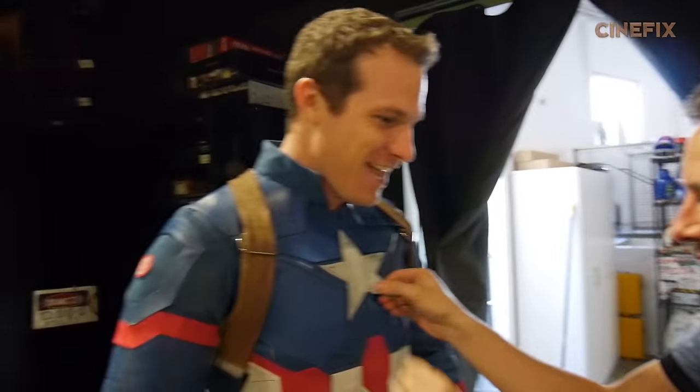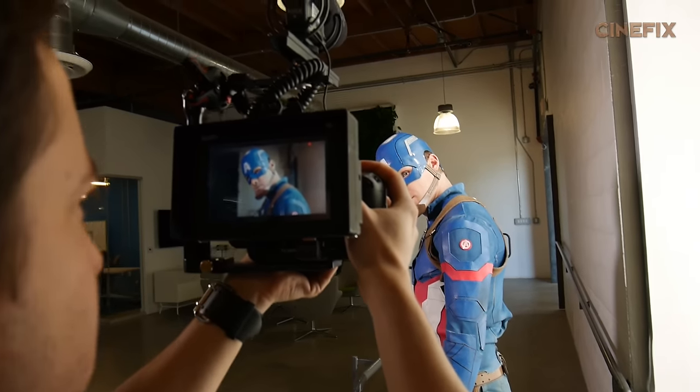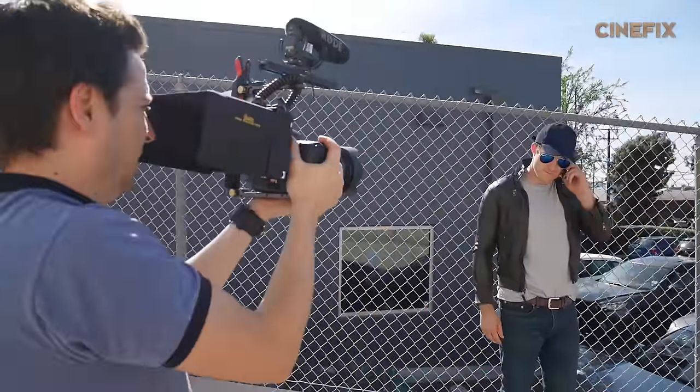It's a tight fit — it was so baggy on me. Aside from wearing the full Captain America costume, we have lots of miscellaneous outfits for him, like a brown leather jacket and stuff that I just pieced together from things I already had.